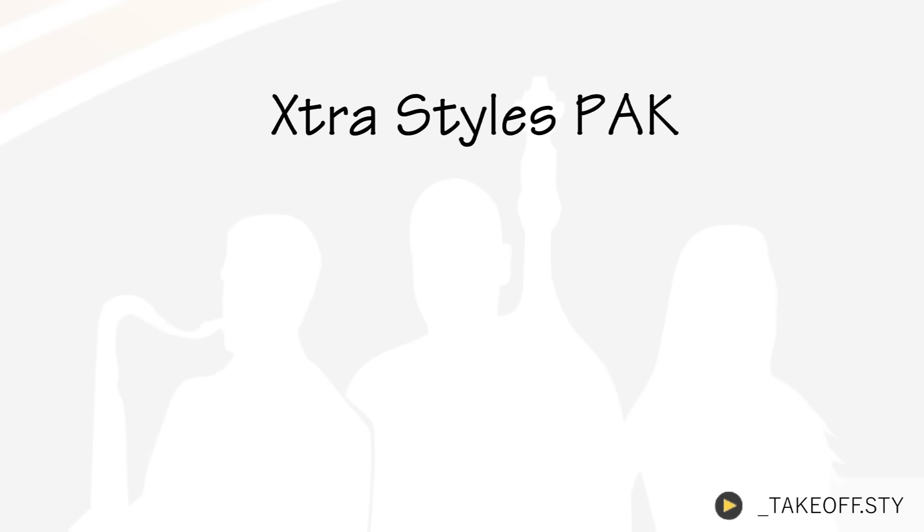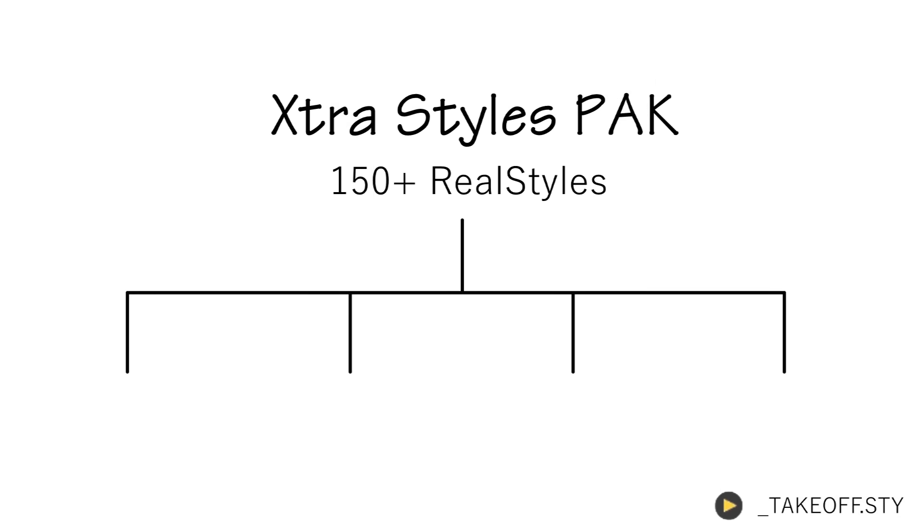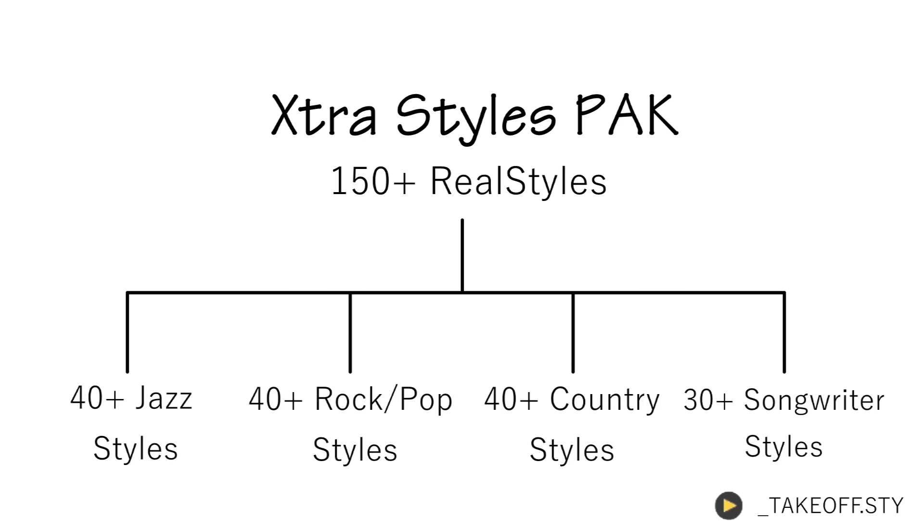The 2016 Extra Styles Pack for Band in a Box and RealBand is here. Add new versatility to your existing 2016 Ultra or Everything Pack with over 150 new real styles. We've taken the real tracks from your existing library and remixed them into new and unique arrangements. The new styles fall under four musical categories: Jazz, Rock and Pop, Country, and Singer-Songwriter.